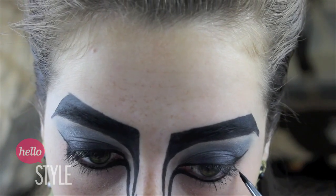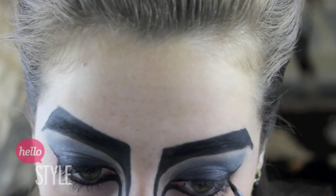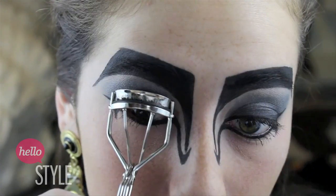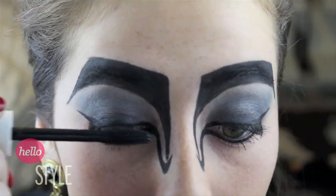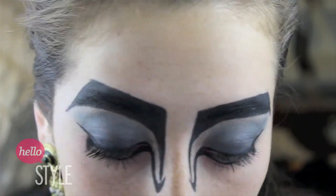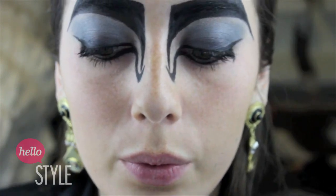And to complete the liner for this edgy futuristic look, I'm just going to make it a double wing, and kind of curling it over almost like the shape of a horn of an animal. Now I'm going to curl my eyelashes and apply a volumizing black mascara to my top and lower lashes. And finally I'm going to apply a set of false lashes to my eyes to totally amp up the look.